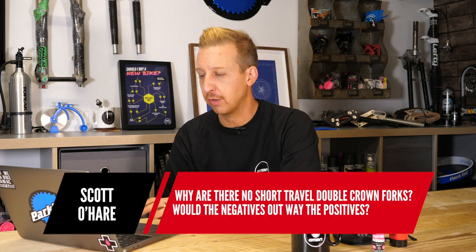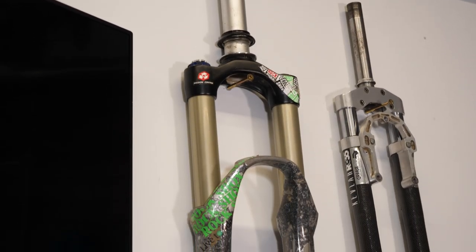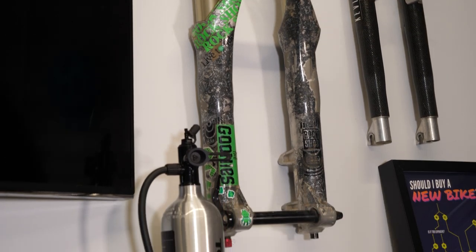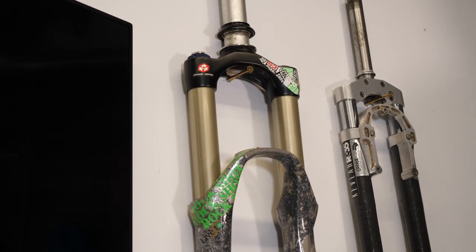Next up from Scott O'Hare: why are there no short travel double crown forks? Would the negatives outweigh the positives? I think probably because they're not needed. That RockShox Totem up there is from about 2007 — seven inches of travel, 40mm stanchions, 1.5-inch steerer tube. Although that's quite an old fork, you are starting to see bigger steerer tubes coming back — there's a 1.8 in the e-bike world now. But it's simply not necessary to have that much extra material on a short travel fork.